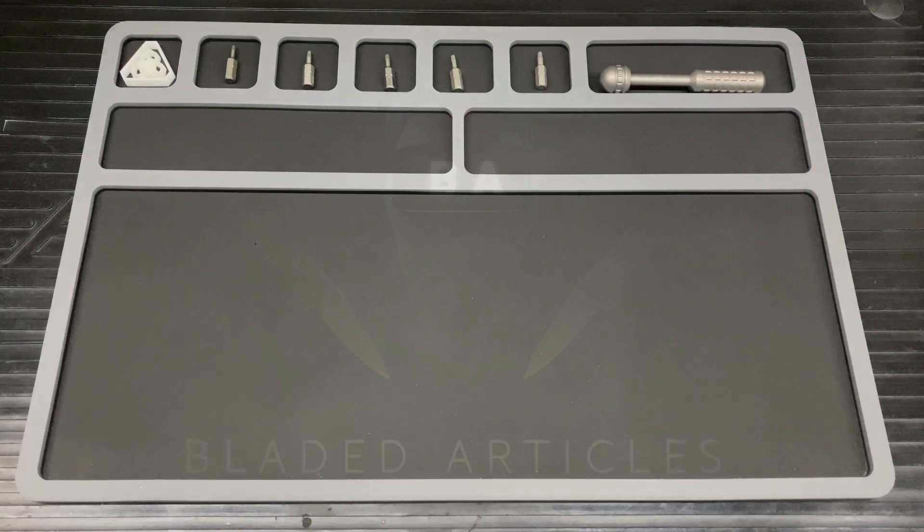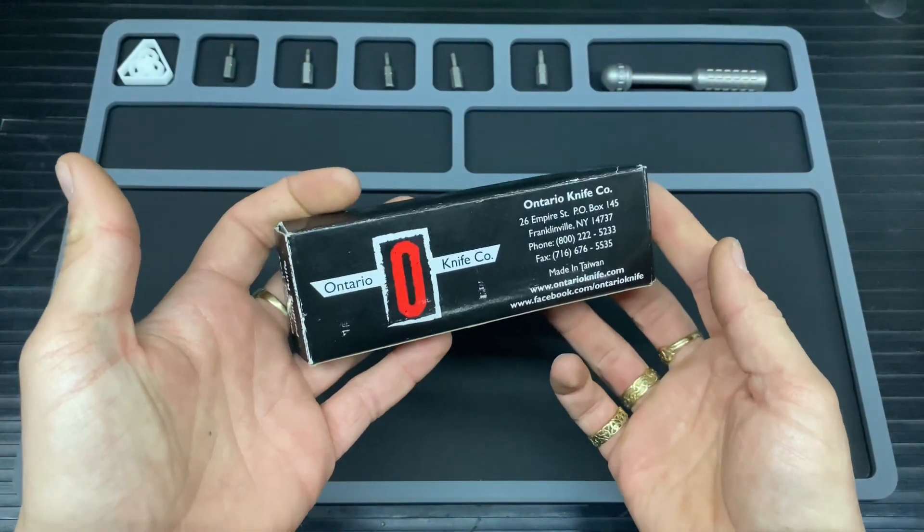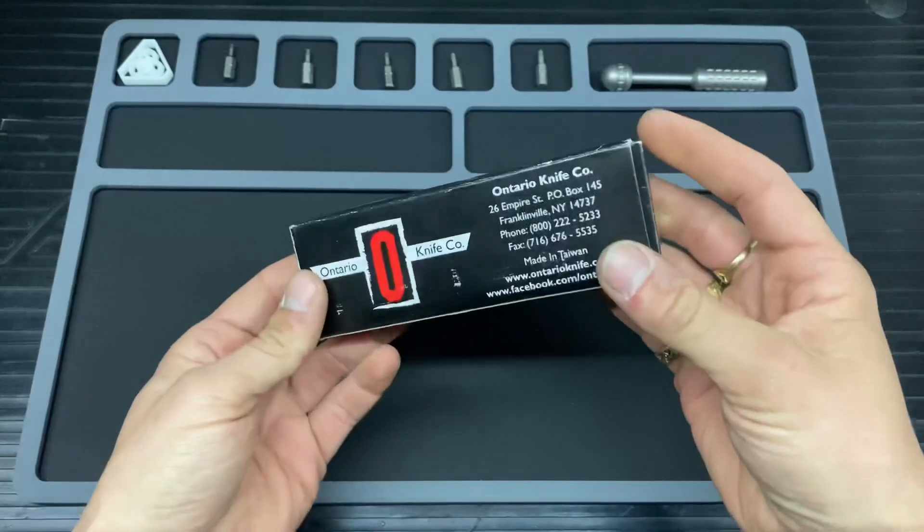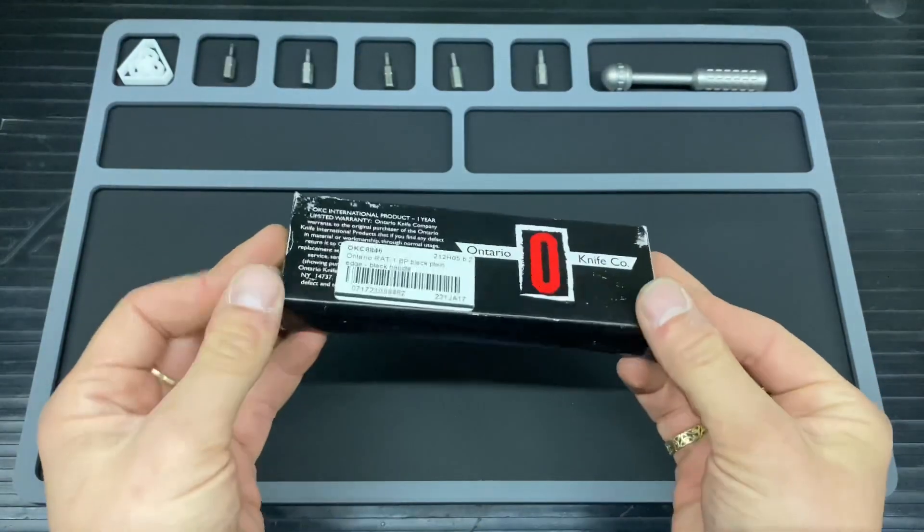Hello and welcome to Bladed Articles. Today I have got an Ontario Knife Company knife, and this to be more precise is the RAT 1.